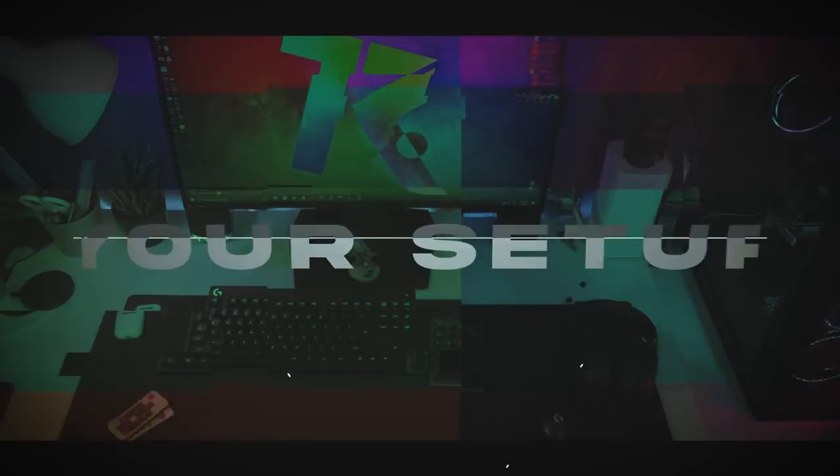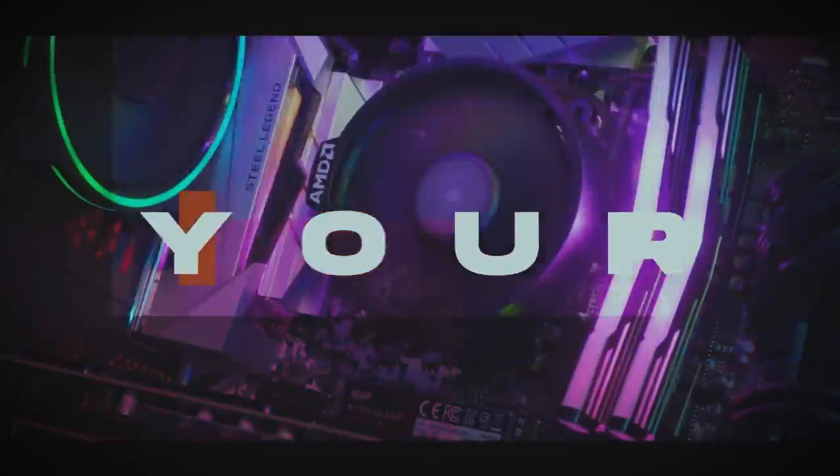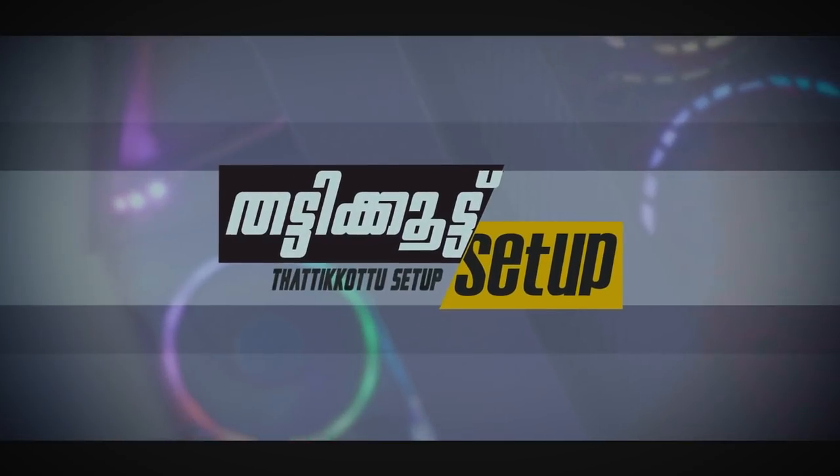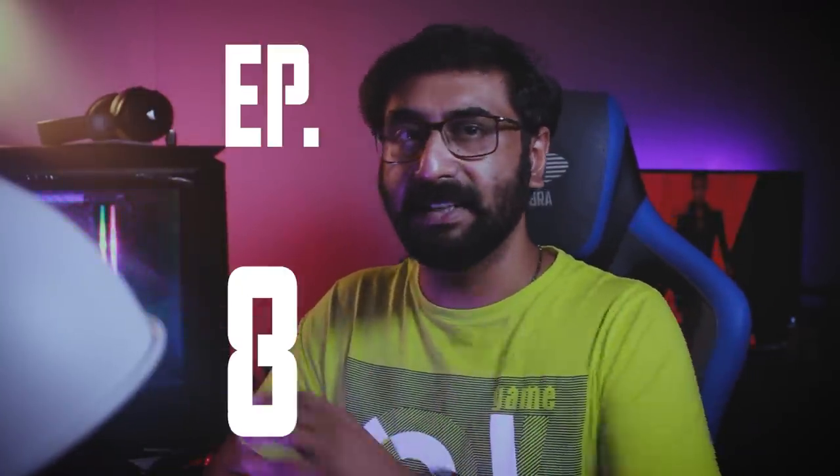Hey YouTubers, namaskaram! You're on Check No Factory with me Sumoth, and guys welcome to Thattikutu Setup Episode 88. This is a Netflix-style series, season one, and we are going to continue with setup episode eight. Let's take a look at Thattikutu Setup Episode Eight.